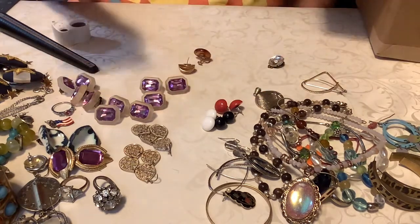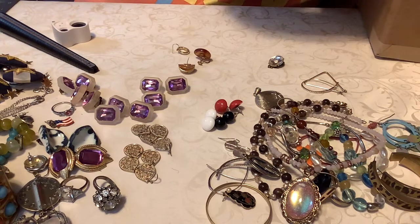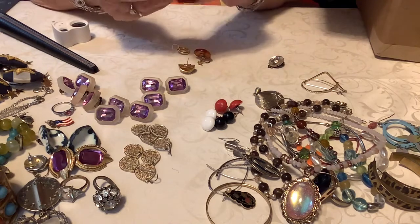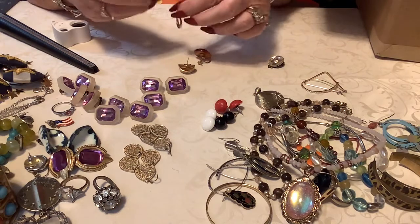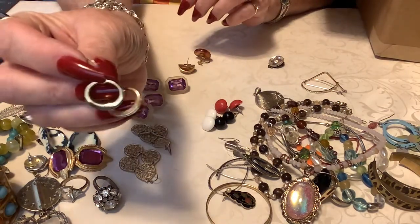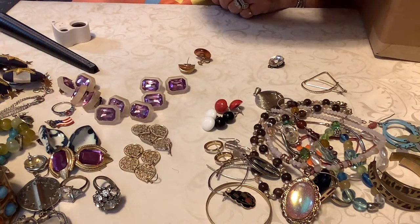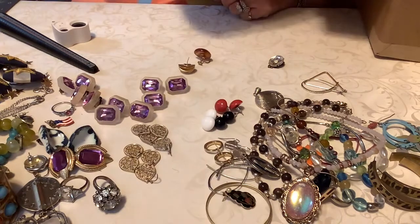And I think there's a match for that little gold dangle — these are cute, so these are a dollar. That's cute. Okay, and that is it as far as I know. There's a little plastic cabochon I'll keep. I think that's it, guys.